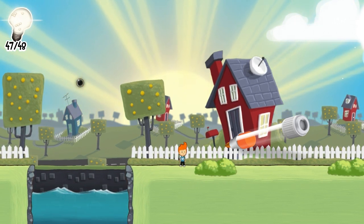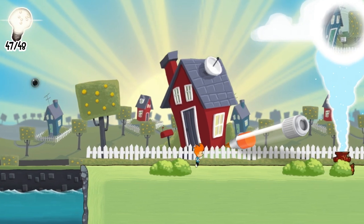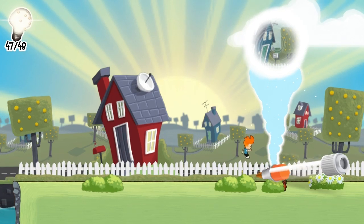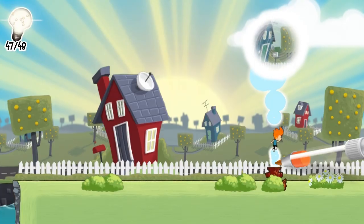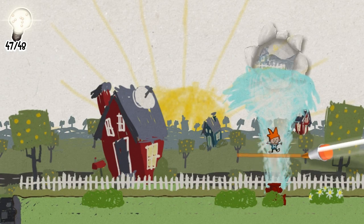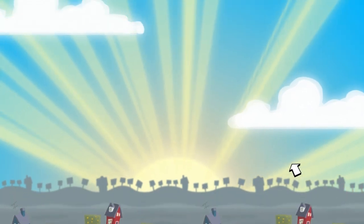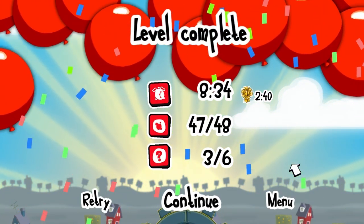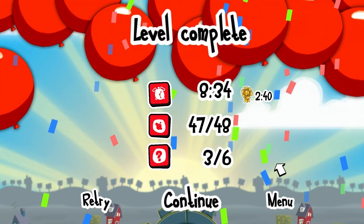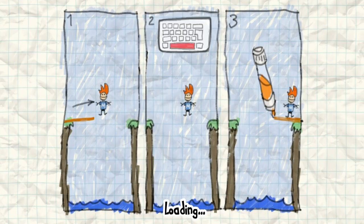I'm glad to have played it. I will probably play it a little bit more as time goes on. But I can't envision myself paying $20 for this. It's a fun distraction, I enjoy it, it has an innovative concept, but it's steep. 20 bucks is steep. I have a hard time recommending this game at that price.